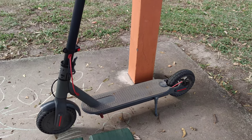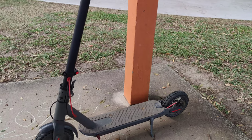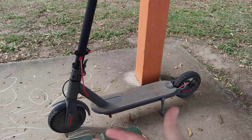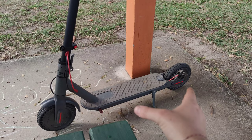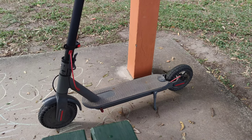I want to talk about how heat affects electric scooters. If you're riding your standard Xiaomi M365 scooter in a cold climate, your batteries will get warm — they'll probably go up to 30 or 40 degrees Celsius.